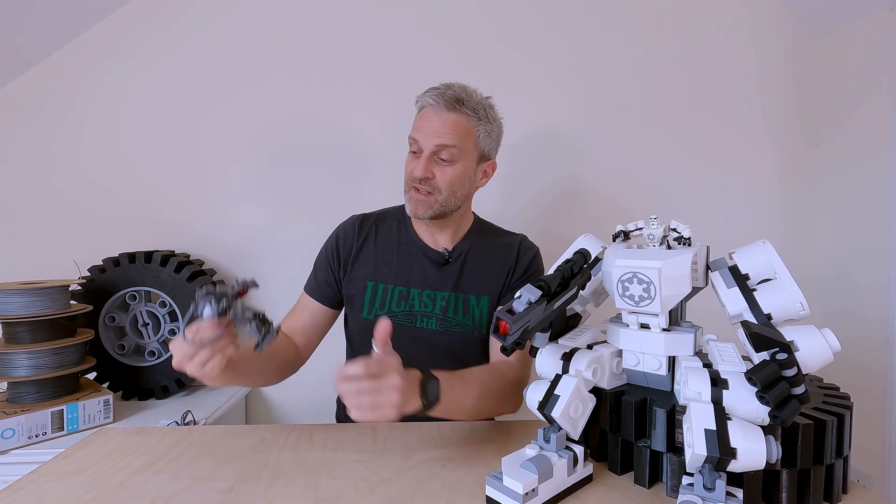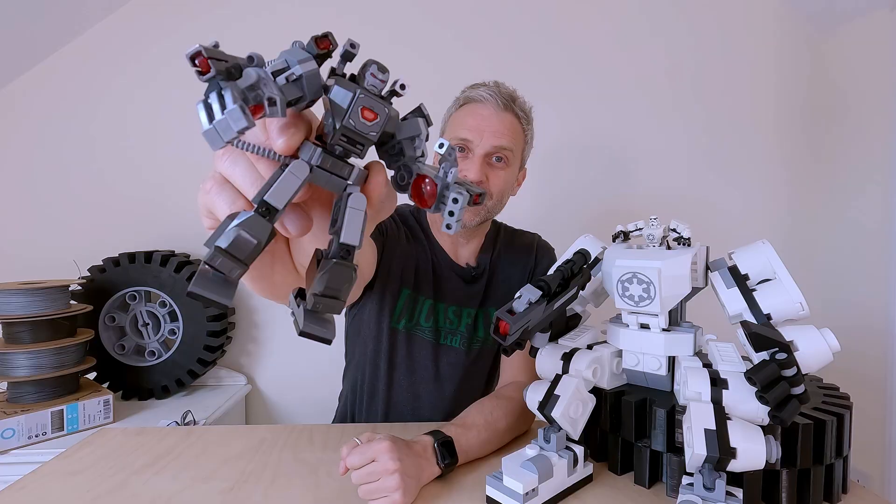It's time for another giant Lego-inspired build. After the fun I had building a giant stormtrooper mech last year, I decided to do another mech kit, and this time it's War Machine from the Marvel Universe.